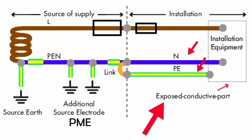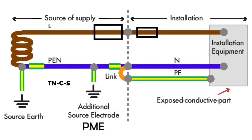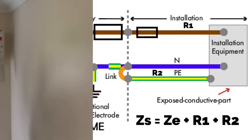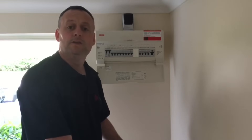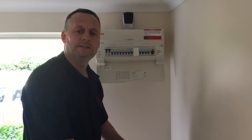The neutral and earth are separate for the installation; this occurs in the cutout where the PEN conductor comes in, and a separate neutral and separate earthing conductor come out from the same position. The installation shown on the right hand side can be a lot shorter in length than that of the supply authority's cable, comprising of a line, neutral, and circuit protective conductor. The neutral and earth are only combined on the supply authority's side and not within the installation. This drawing shows a TN-C-S earthing arrangement, and the supply authority's cable now has a maximum external impedance Ze of 0.35Ω. Total circuit impedance Zs equals Ze plus R1 plus R2.